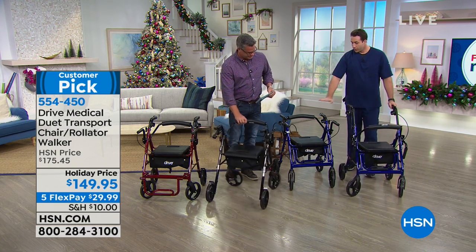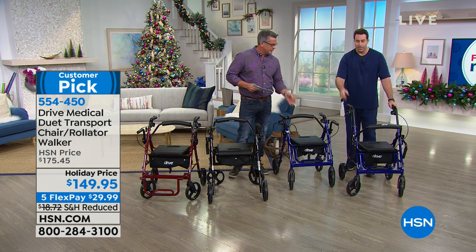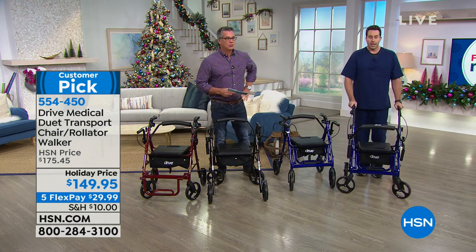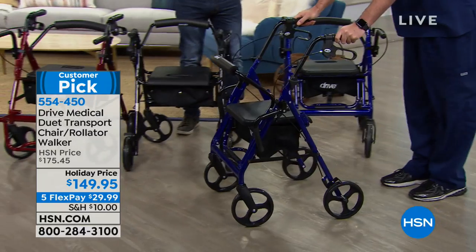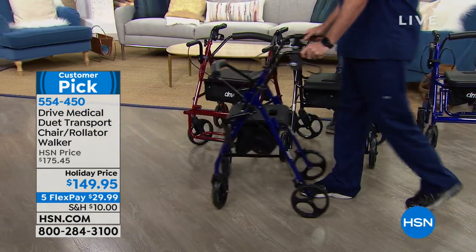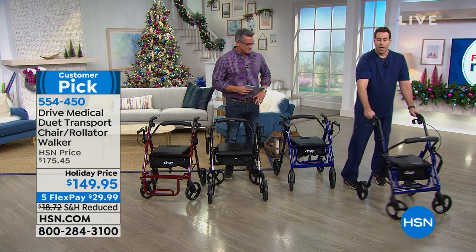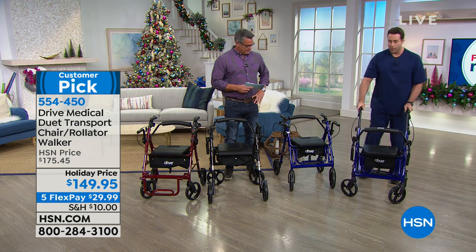It's height adjustable. This is all the way up — I'm 6'3". There are seven different height settings. As I walk with my duet, notice how I'm not walking hunched over. I can actually take a full gait and full step — I can actually move with my duet without a problem. I'm not walking like a traditional walker where I'm hunched over. A lot of people with walkers don't like to walk like that, so the duet's taking care of that for you.